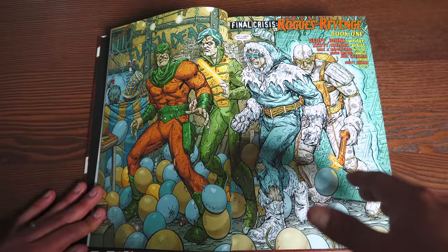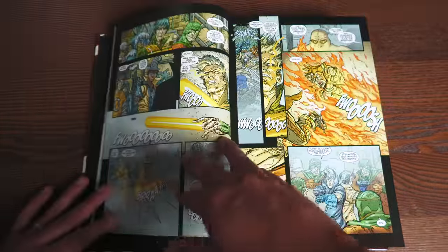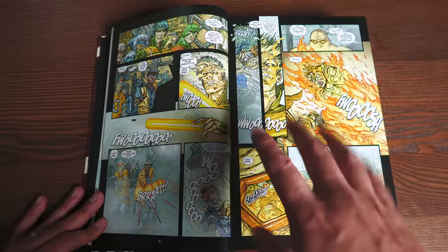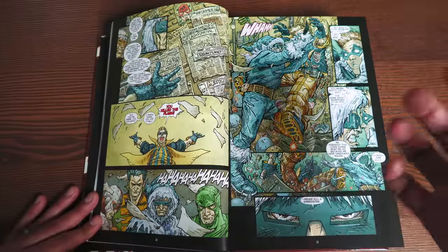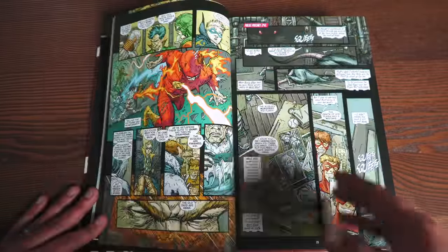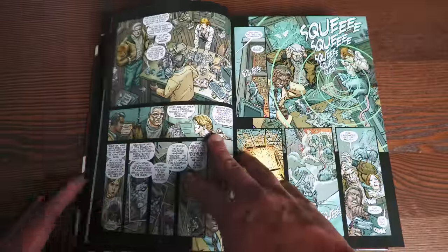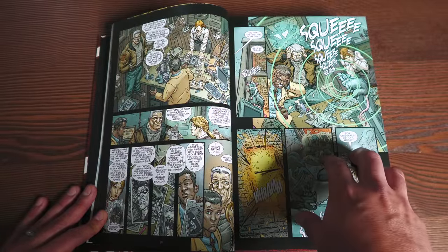And Bart Allen, who was known as Impulse and then Kid Flash, becomes the new Flash as he is aged up. So he gets his own series. This series wasn't selling that well and they ended up getting rid of him — you can find out how by getting those trade paperbacks. Then Wally West came back with his kids, who had grown up a little bit and are also part of the Speed Force. So Wally West is back for a few issues, and fast forward a couple of years, we have Final Crisis, this big event by Grant Morrison.